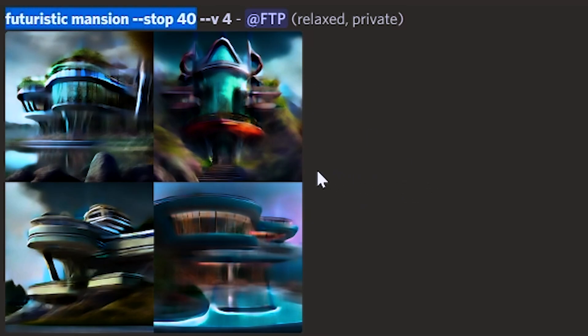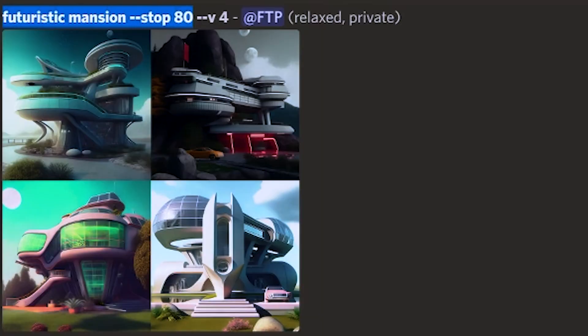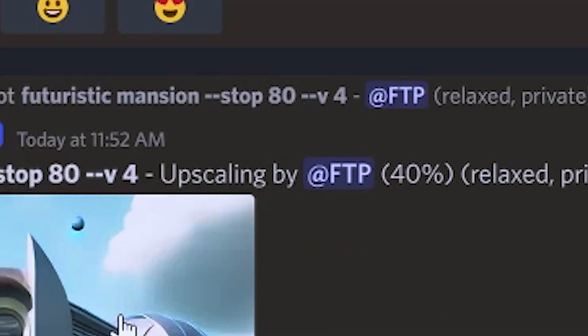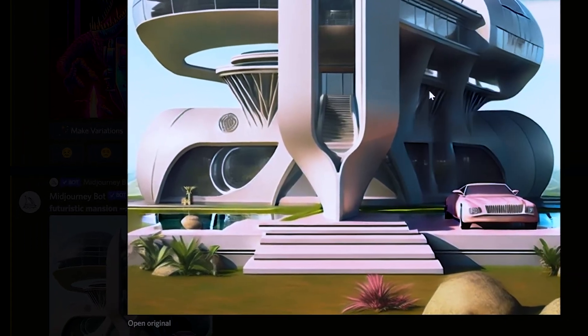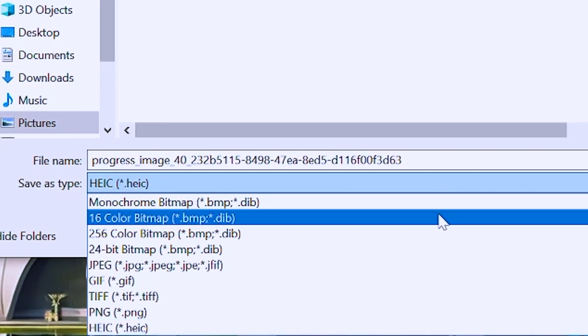Tip number three, you can add dash dash stop and then a number and your generation will stop at that point of progress. Use this if for some reason you want a blurry or unfinished photo. Most people would use this at stop 80 or 90 because the last 10 to 20% of a generation can add a lot of details that you weren't expecting. The real master tip is that you can't stop an upscale, but you can click on a photo while it is generating, say at 40%, and then save that photo. This saves as a web file, but you can open it in certain programs and then save it as whatever file type you want.